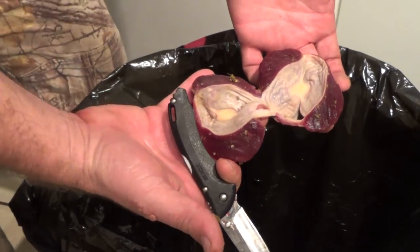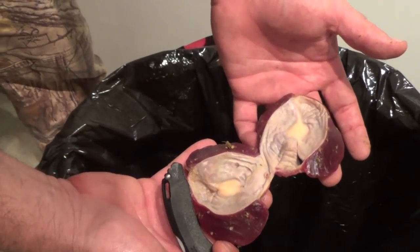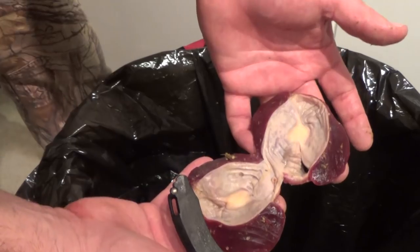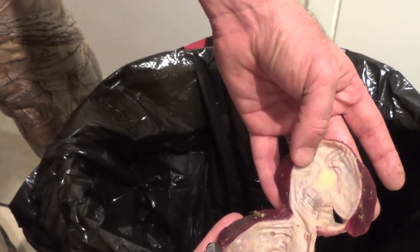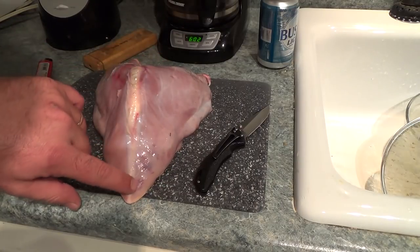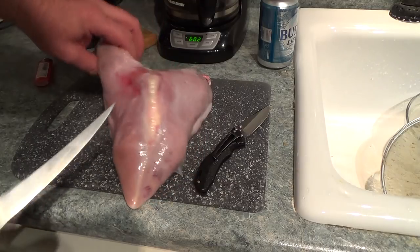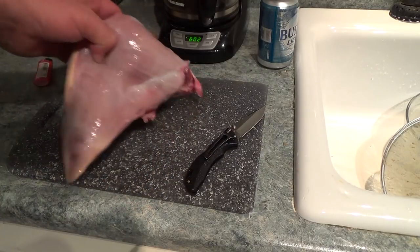That's all it is to it. I got a little bit on it because I'm trying to do it and show y'all on camera, but let me rinse this off. We'll get started on the breast. If you've ever cleaned a turkey you've seen this side. We've got just a little bit of road rash down here, but other than that we've got a pretty breast.